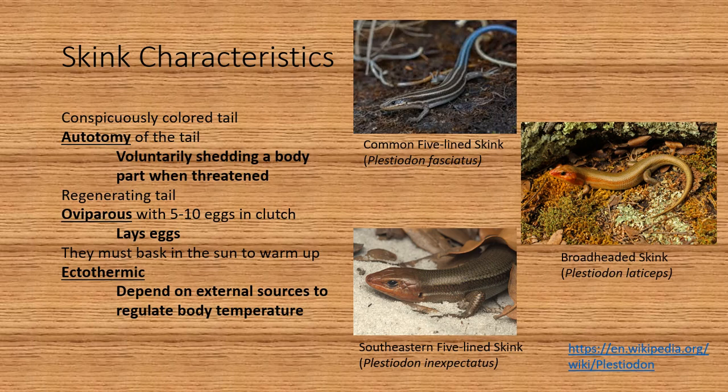They are oviparous with 5 to 10 eggs in each clutch — oviparous just meaning that they lay eggs. They must bask in the sun to warm up because they are ectothermic, meaning that they depend on external sources to regulate body temperature.